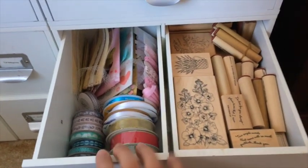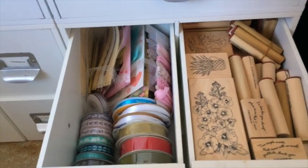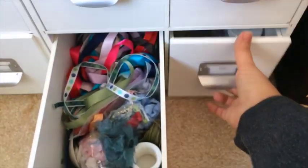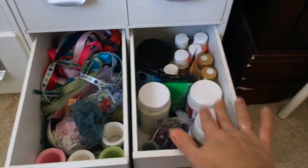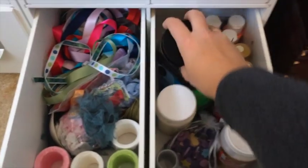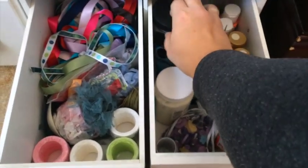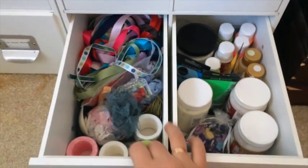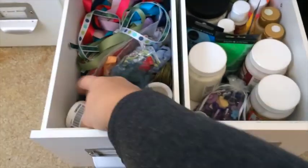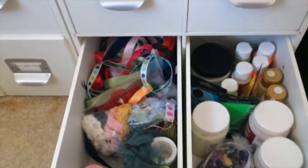The other drawer has some ribbons I don't really use — some I like to put as a gift for my crafty friends — and there are some embellishments there as well. The last two drawers: one has some acrylic paints, some Mod Podge, and texture paste I don't use as often.